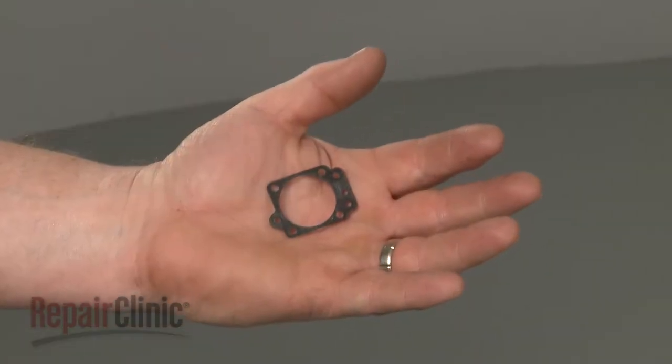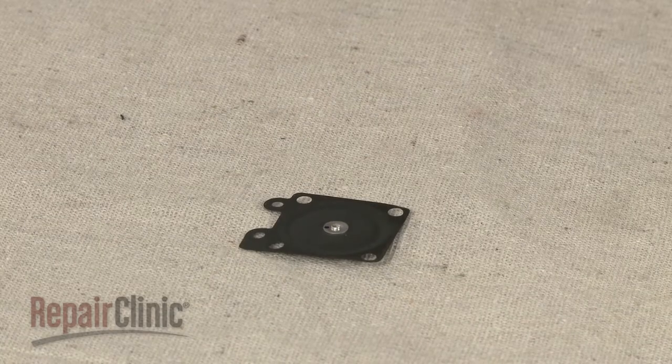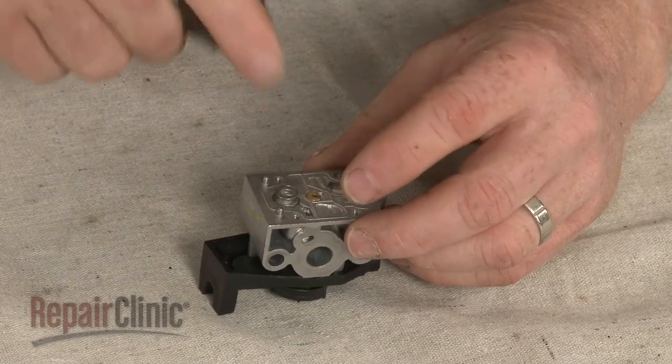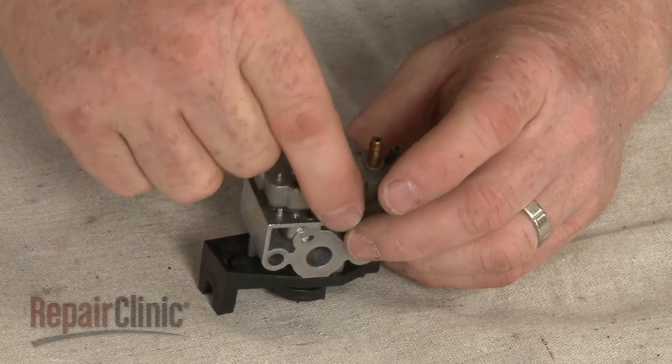When installing a new metering gasket, we recommend using a new diaphragm as well. Confirm that the spring, pump gasket and diaphragm, and needle housing remain properly aligned.